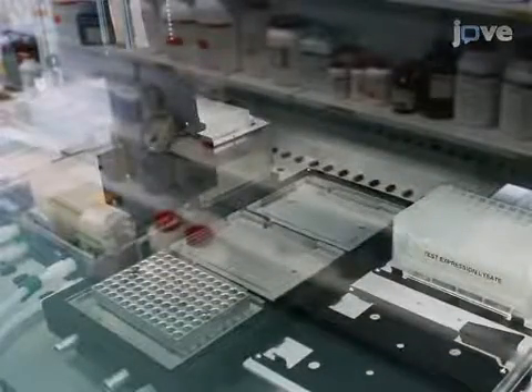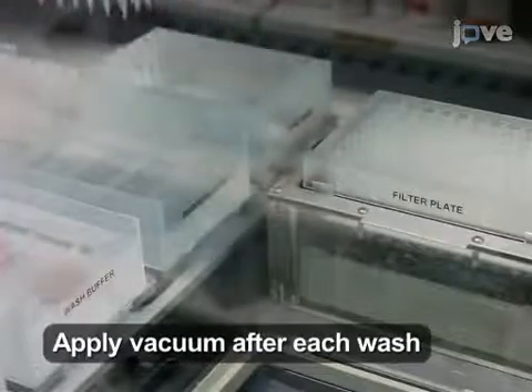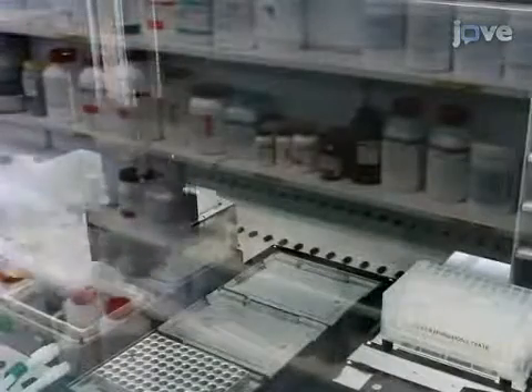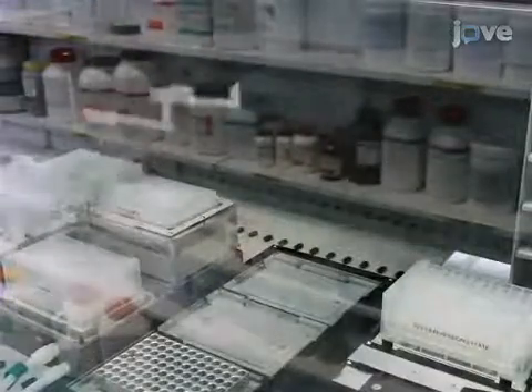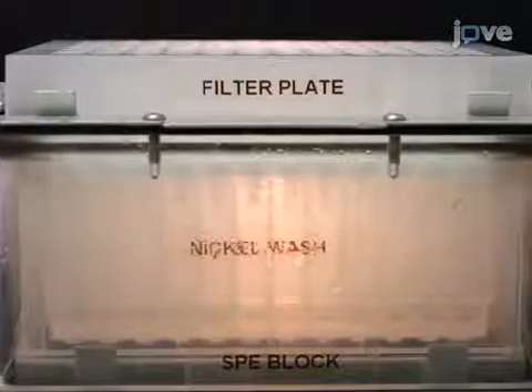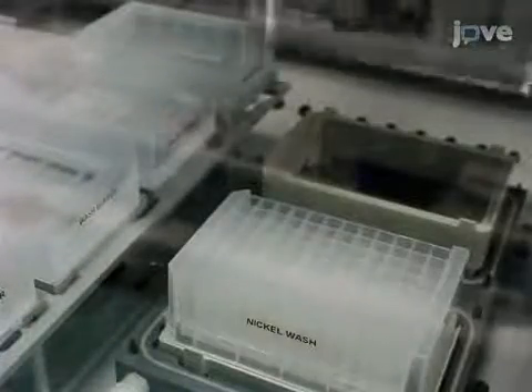The deep well 96 containing the flow-through is removed from below the filter plate and stored on a rack until the end of the experiment. Then wash the resin twice with 800 µL of binding buffer each time. After the second wash, use the robotic gripper to place a fresh deep well 96 plate under the filter plate to collect the 50 mM imidazole wash. Add 150 µL of wash buffer onto the filter plate and apply the vacuum again until the buffer has passed through. The deep well 96 containing the wash is removed from below the filter plate and stored on a rack until the end of the experiment.